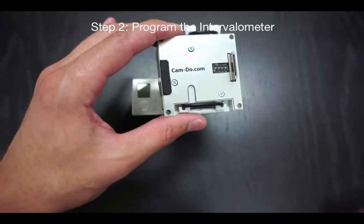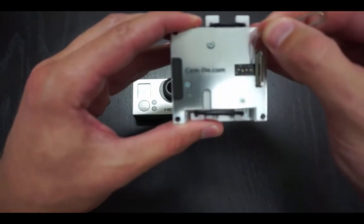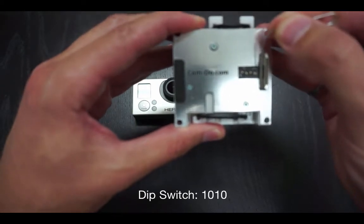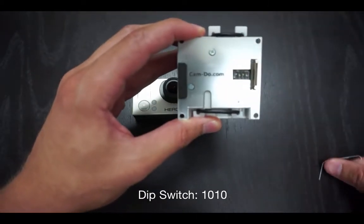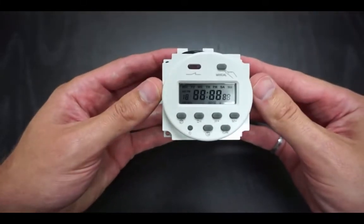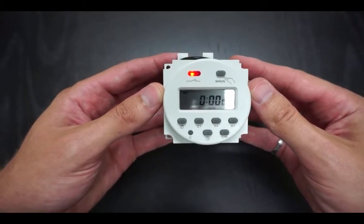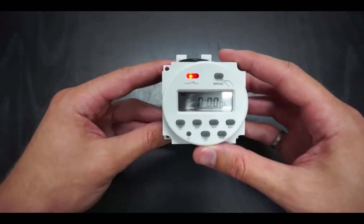The first thing you want to do is reset to factory defaults by setting the dip switches on the back of the scheduler to 1010 (up, down, up, down). Plug the scheduler into the camera and wait a couple of seconds for the LED on the front to turn off. During this time the camera may turn on, and that is fine.